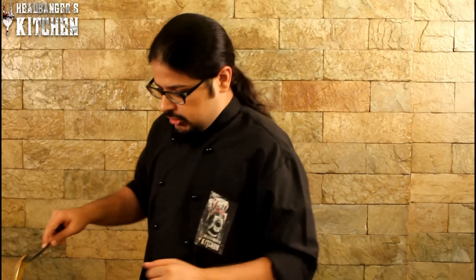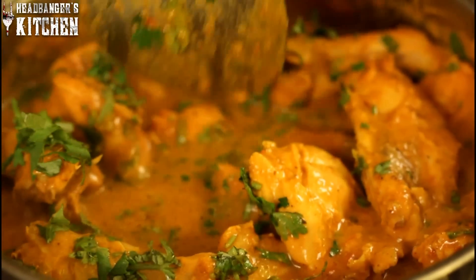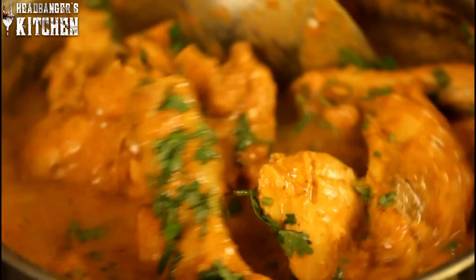For our final touch we're going to throw in a nice big bunch of coriander. And there you have it — the black label chicken curry. We're just going to stir this around a bit. The black label chicken curry is done, and we're going to serve it to Lamb of God with some steamed rice. Let's hope they like it.